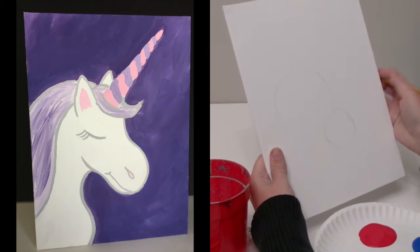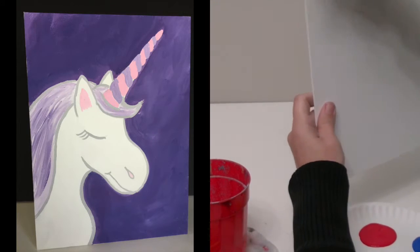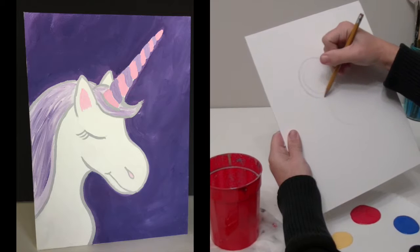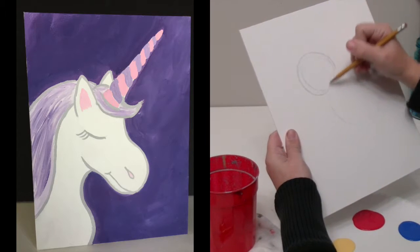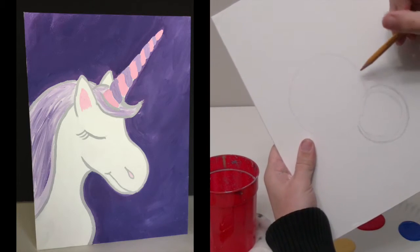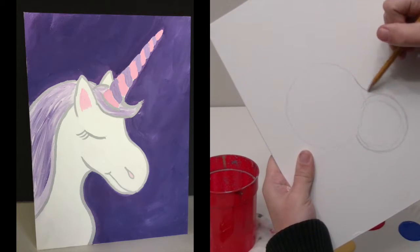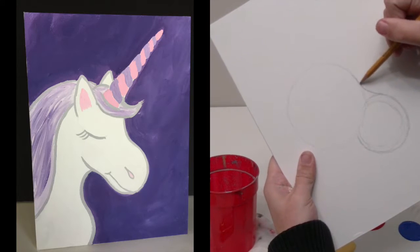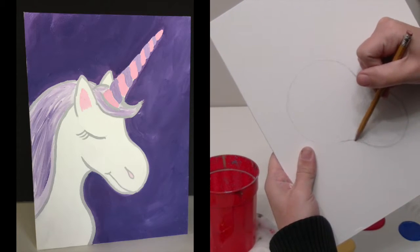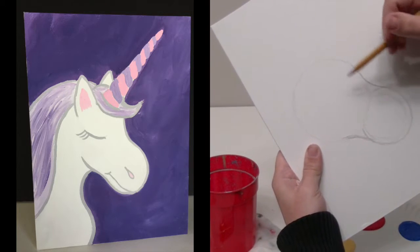I'm going to look at it and I might want to make it even a little bit bigger. I'll turn my canvas to make it easier. Right here I'm going to indent it a little bit — it's going to be like a smile, and it's going to connect those two circles. Down here I'm going to do kind of like a frown. You want to make sure that you're going the right way, and that connects it all together.